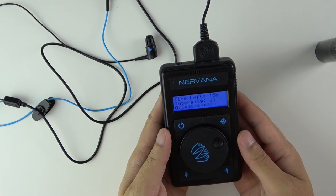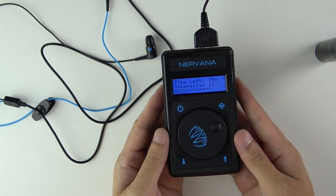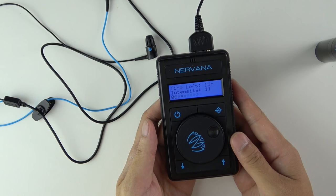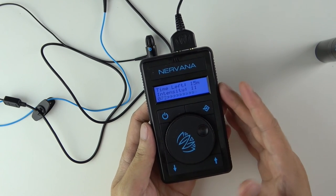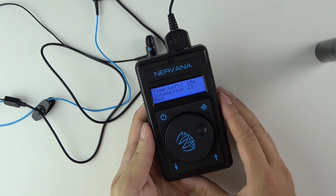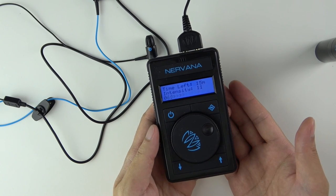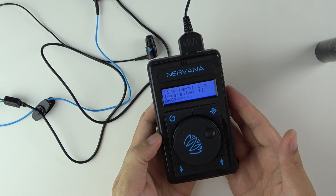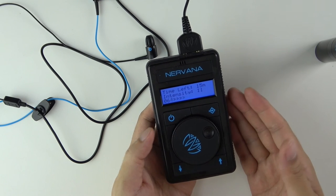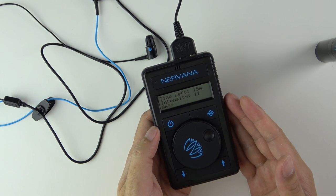I found it to be pretty interesting. If you want to get one, you can go to their site and place an order — though I think there's a huge backlog. I was one of the earlier people who ordered so I got mine relatively early. I enjoy it — it's a pretty cool device to chill out without having to take any drugs. It's a Vagus Nerve Stimulator and I highly recommend it. Anyway, thanks for watching — please like and subscribe.